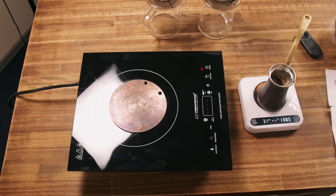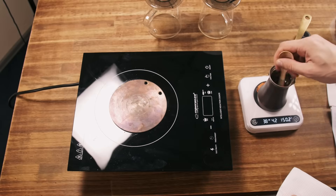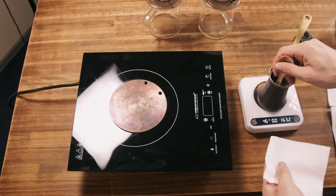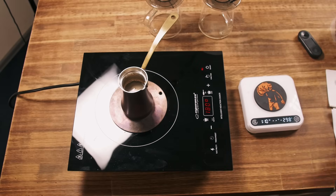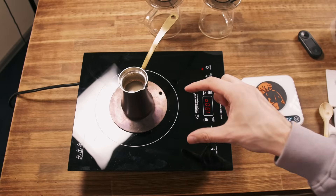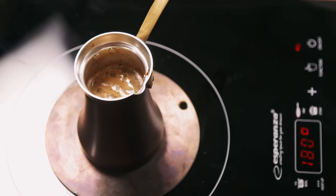Precision is key today, that's why I'm using a slightly higher volume Cezve — usually for such videos I use the smallest one in order to have less grinding. Let's brew at 180ml. In the second brewing there will be inertia; I will not cool down the adapter completely and it will brew faster.